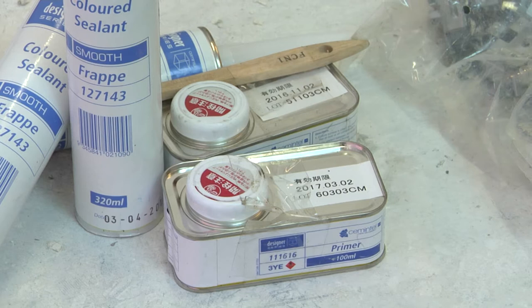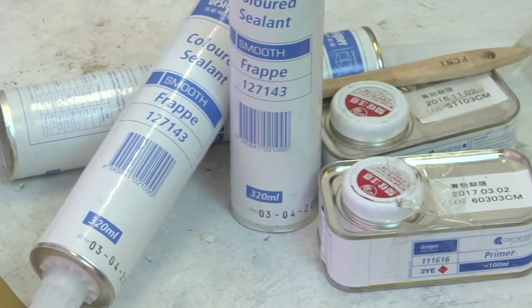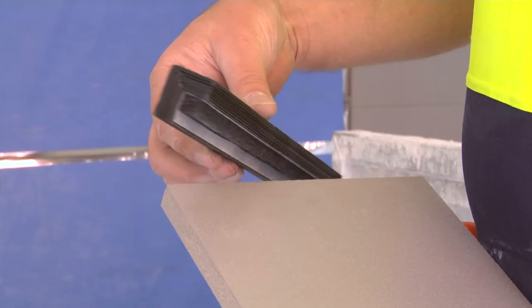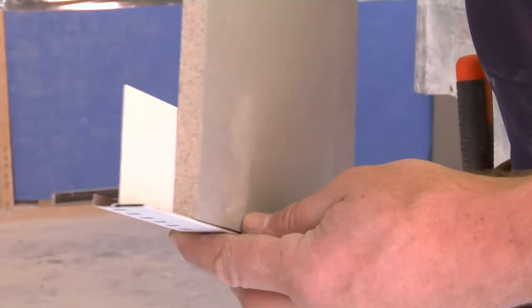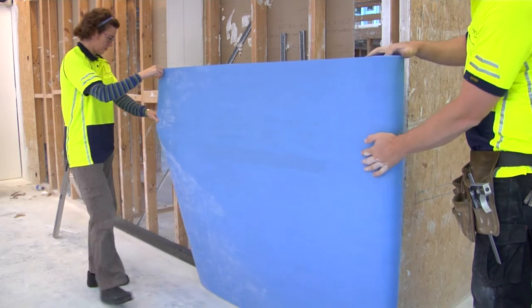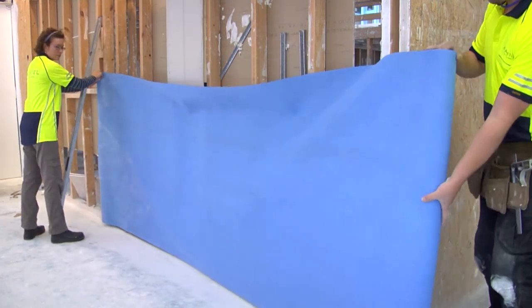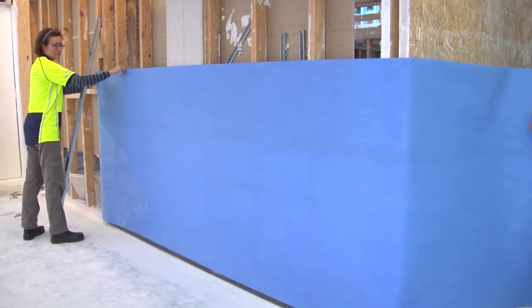After installation, these joints are prepared with supplied primer and sealed using a colour matched joint sealant. Various Profile E finishes are available to suit different applications. Flashing, insulation and sarking or rigid air barrier will finalise the preparation of the frame before installation of the cladding panels.